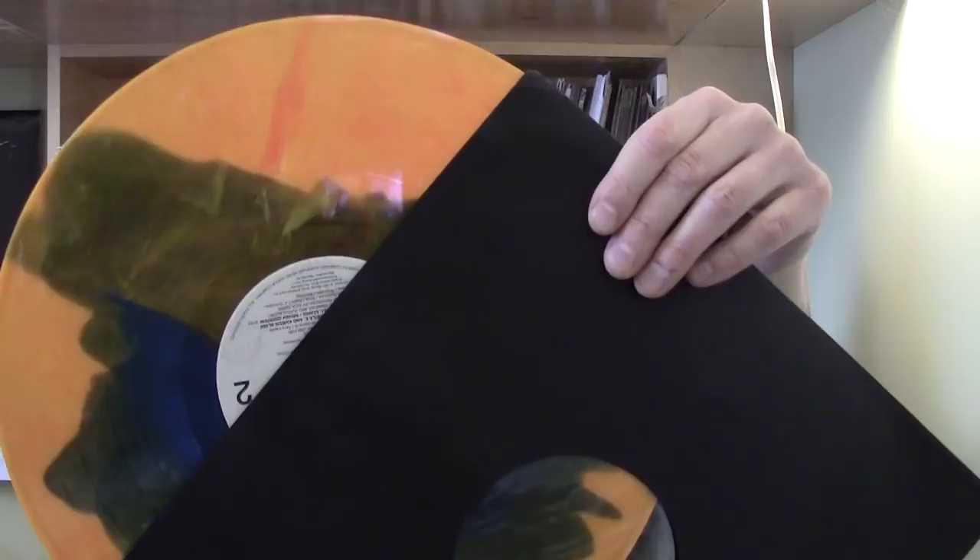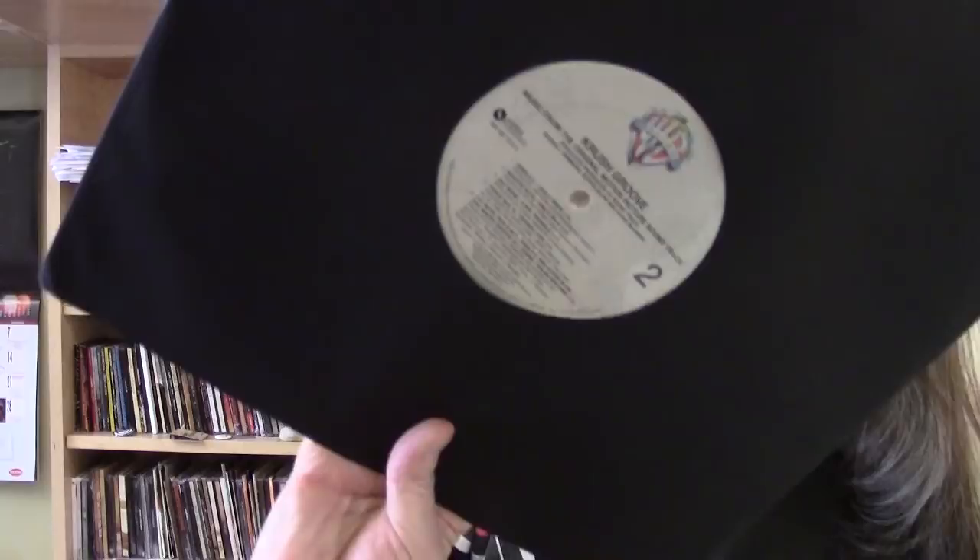Now there is the Crush Groove soundtrack. This is an 80s hip-hop movie, kind of about the birth of a hip-hop label, and it is on orange and blue — kind of a mixture vinyl, not really a splatter. This is from Vrez Saraband, and you can see they have a nice late 70s, early 80s Warner Brothers style label.